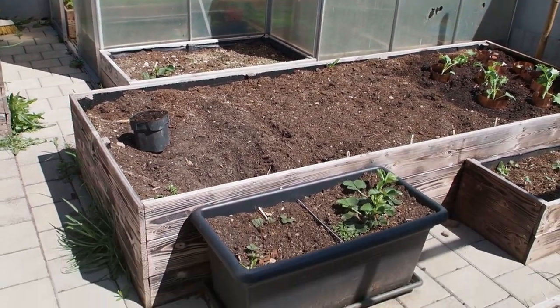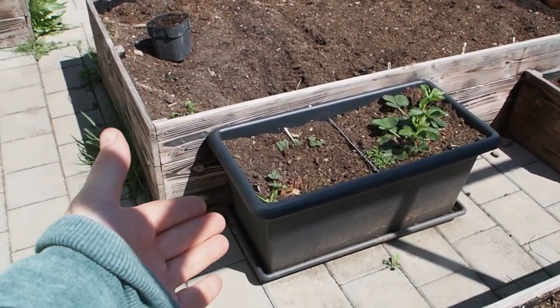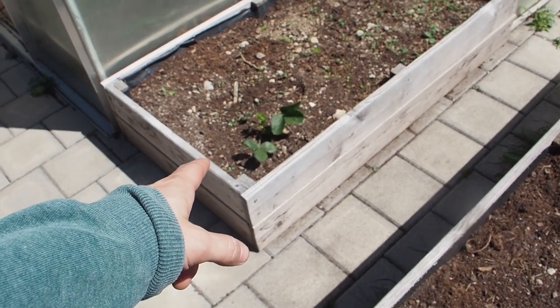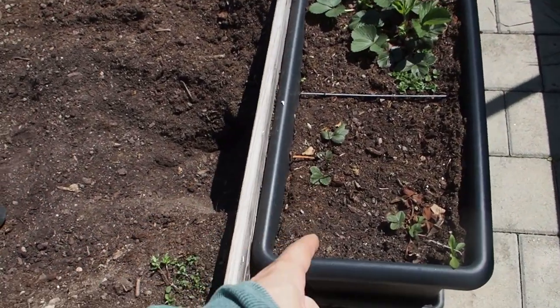Okay, next I want to dig out this strawberry plant because I don't know what's wrong with it but it's not growing very well. And I have one strawberry plant here which is really healthy, so I'm going to take that and plant this one here instead.